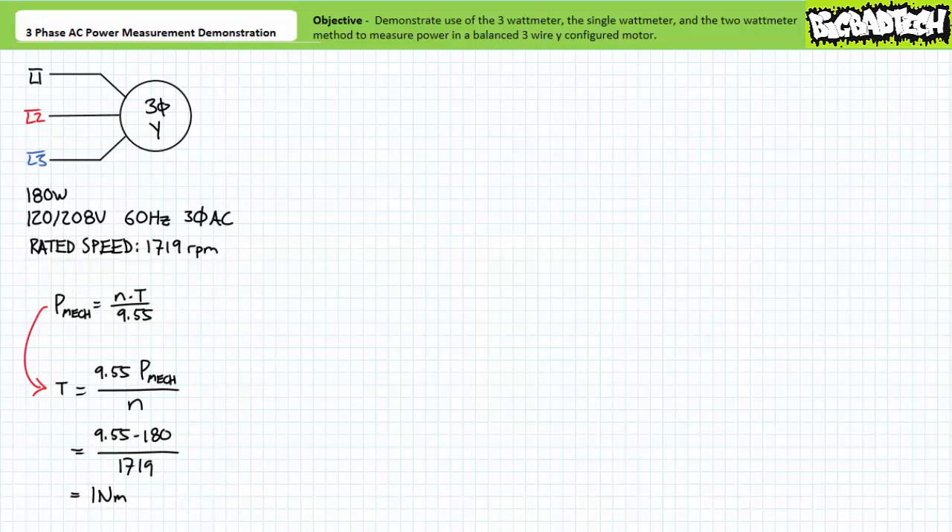Using a dynamometer — a device that can load up a motor by providing a resisting counter torque of one Newton meter — we can measure the electrical performance of this motor at the rated conditions. Ideally the three watt meter method, the single watt meter method, and the two watt meter method should yield the same results. However, the implementation of these various techniques might demonstrate one technique to be easier or more flexible than the others.